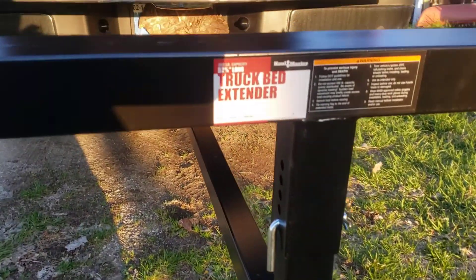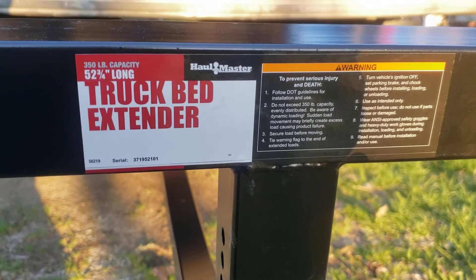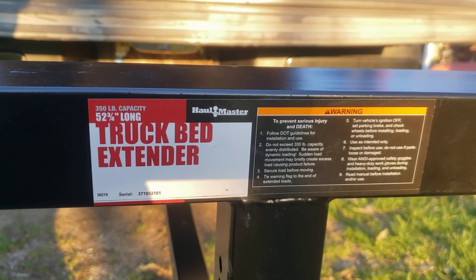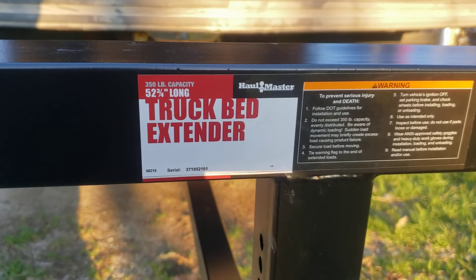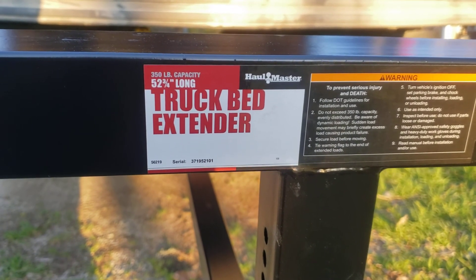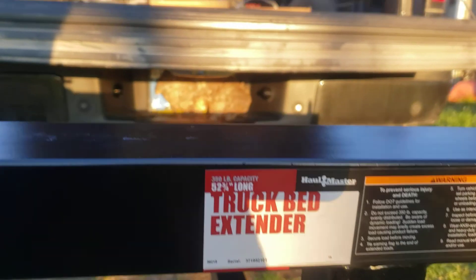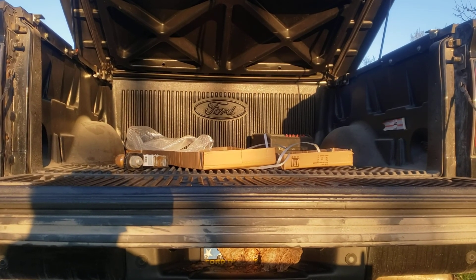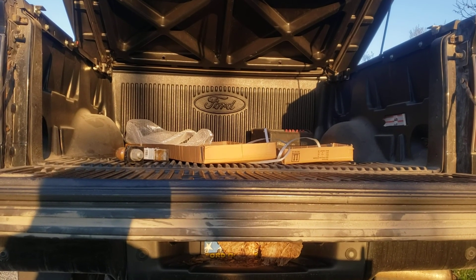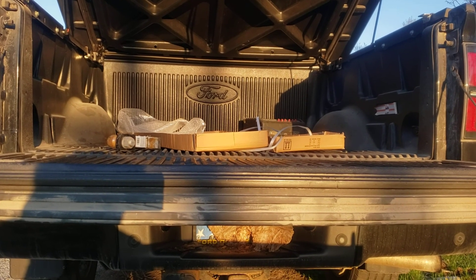Today we're going to talk about this Hallmaster truck bed extender. It's supposed to be a great product — I picked it up at Harbor Freight. I bought it to help carry a kayak I'm getting that's eleven and a half feet long, which isn't going to fit very well in my truck bed, so I need something to at least support it.